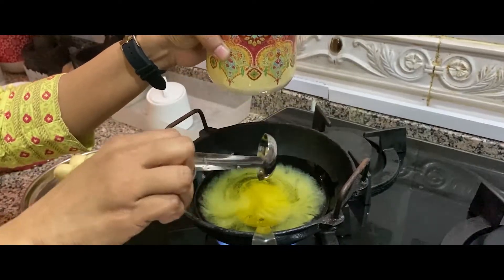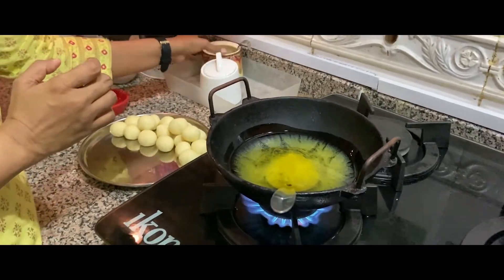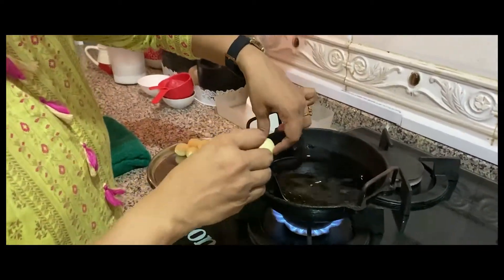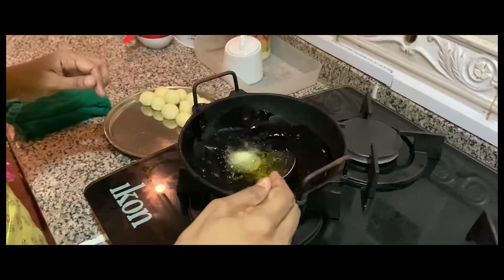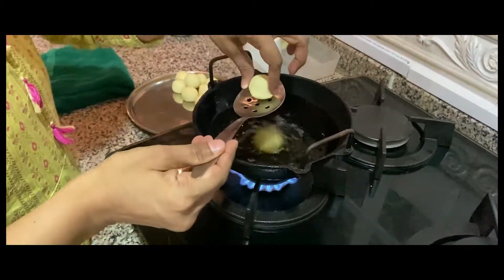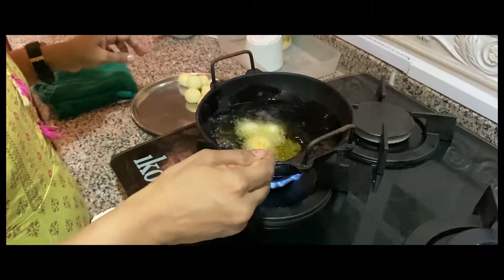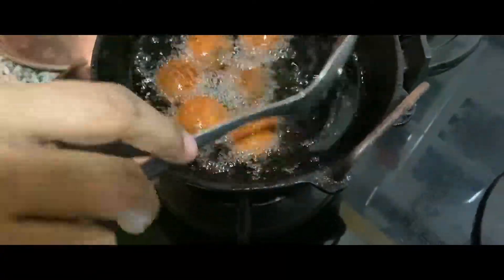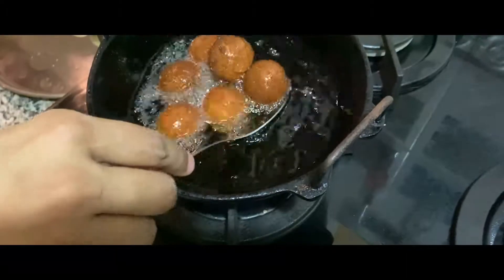Here we add the raw hot oil. The oil is hot. We fry the gulab jam balls in a thin layer, golden round for a few hours. This is a golden round. We have to get it the other way too.